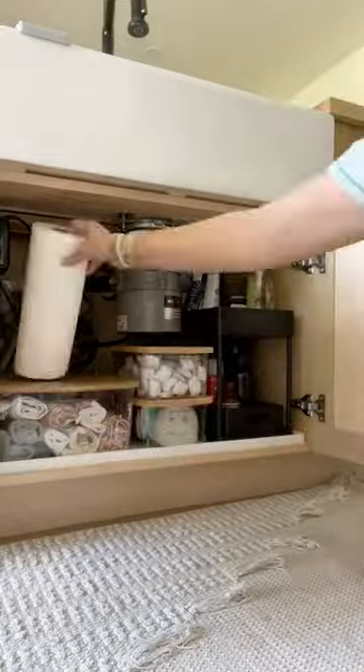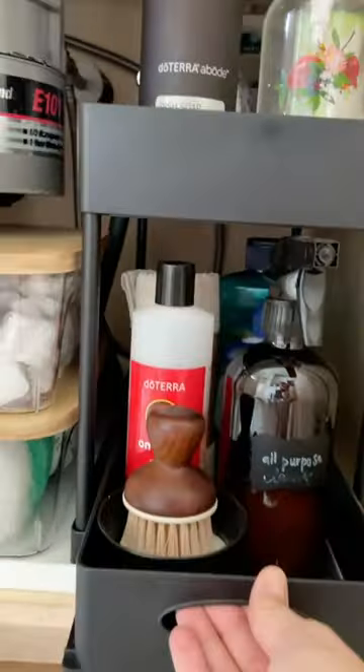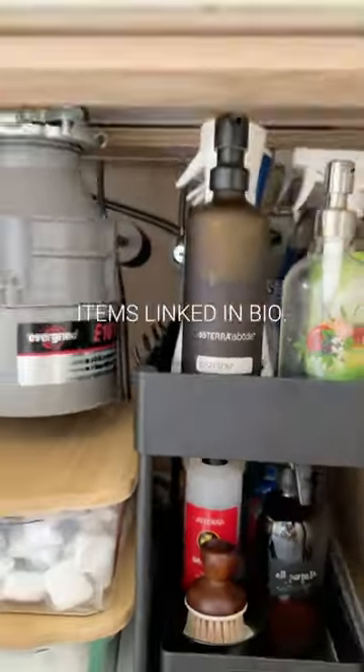Anyone else have a rag stash for when company comes over? I love that there's a drawer on this two-tier organizer to easily access all my cleaning supplies — and bonus, they're socks on the side.